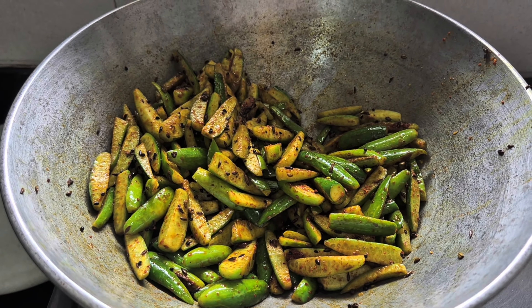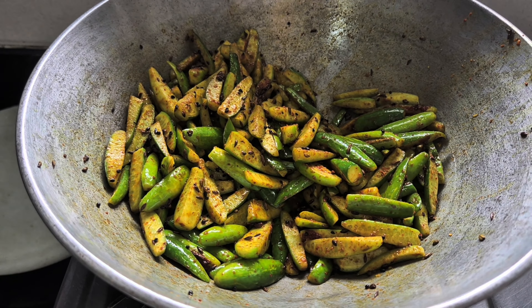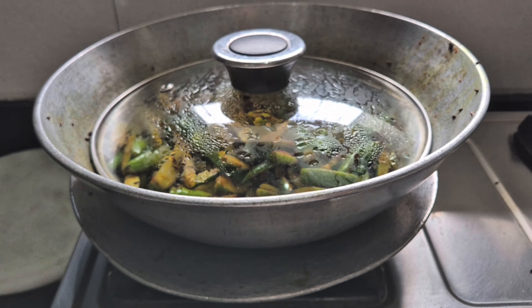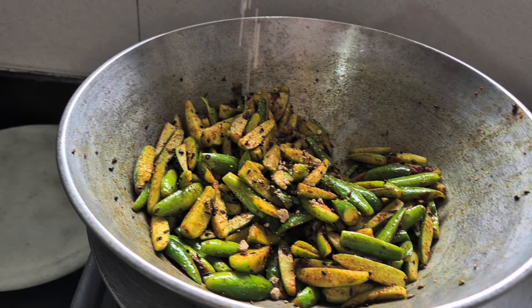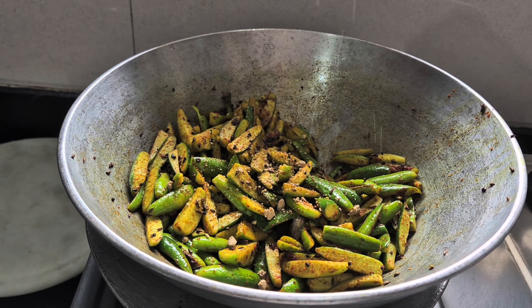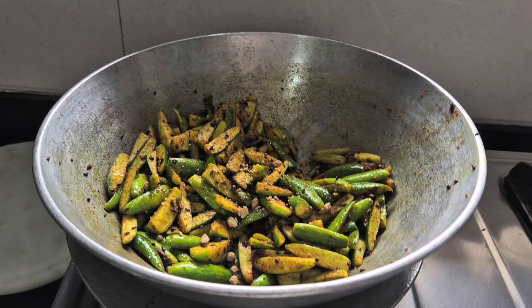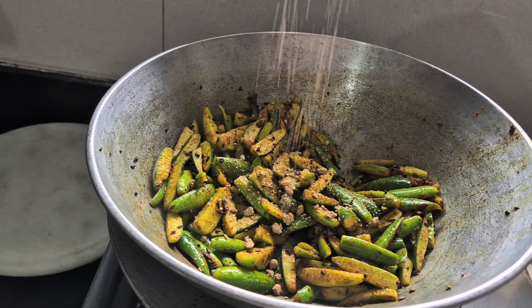Bringing the amchur powder now. You know how we cook these vegetables - we need to put a pan below this. So I'm going to do that as well - put a pan below, put the cover on, and I'm going to add the amchur powder. Here I'm adding some amchur. Now just keep frying this tondli or tainli as we call it, till it gets nice and cooked and dry.